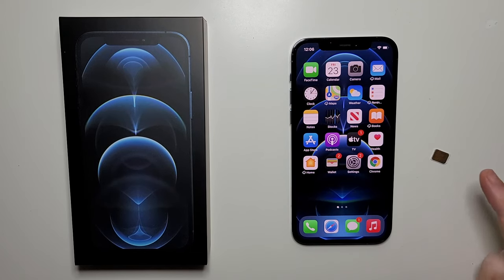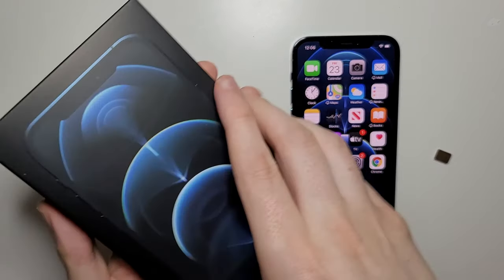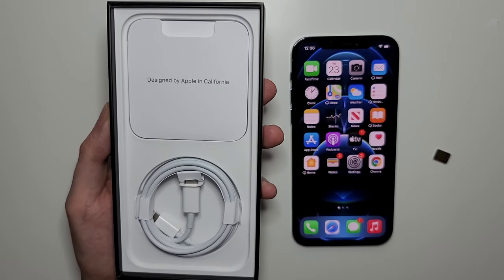Hey guys, so I'm going to show you how to insert a SIM card into your iPhone 12 Pro or other iPhone 12 models. First, get the box your phone shipped in. If you don't have the box, I'll explain in a second what to do.